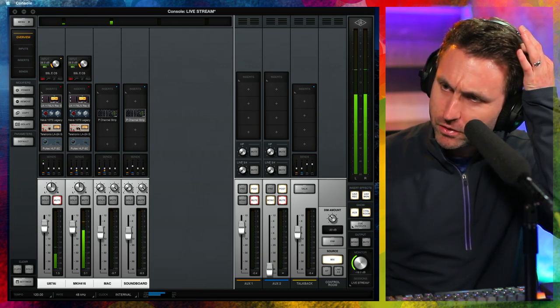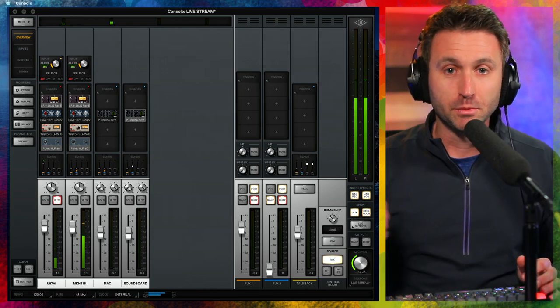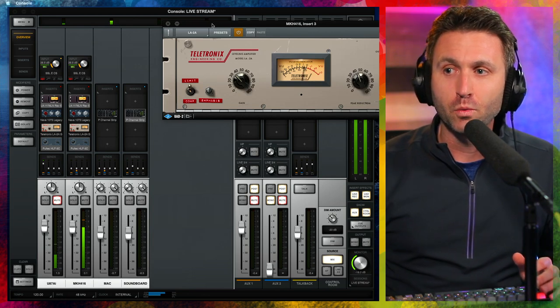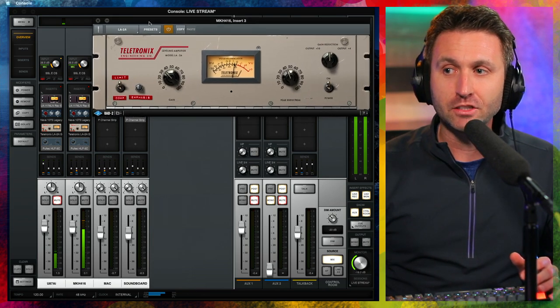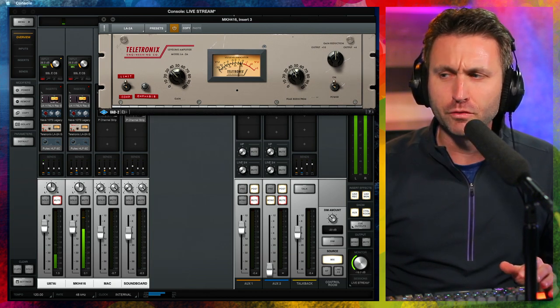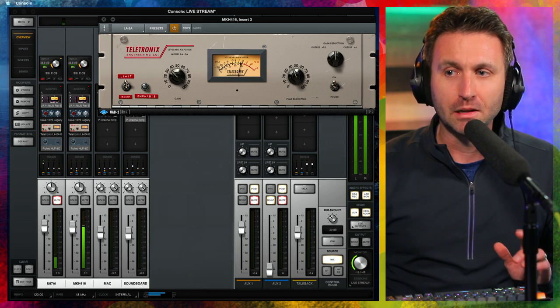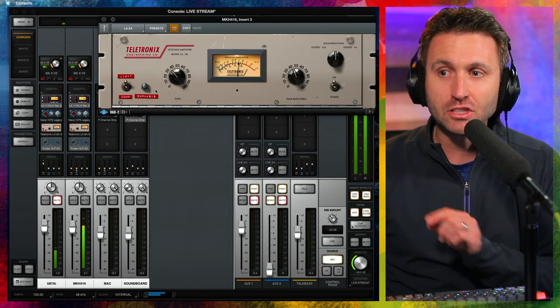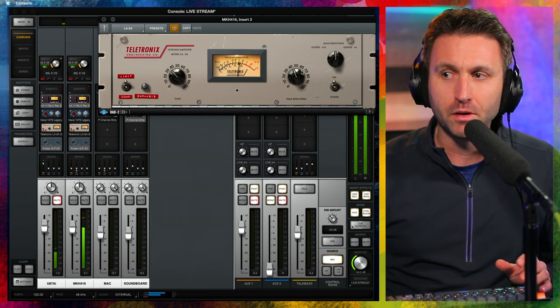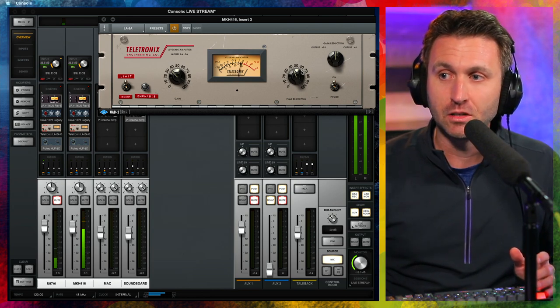We've gone through the channel strip — some expansion, some low and high cutting EQ. Now I put it all together with the LA-2A gray plug-in from Universal Audio. Gained up at about 35, peak reduction a little over 40 — let's call it 42. I'm on limit mode, and the emphasis knob is turned to about three o'clock — a lot of the time it's two o'clock, but for this mic it sounds best at three.